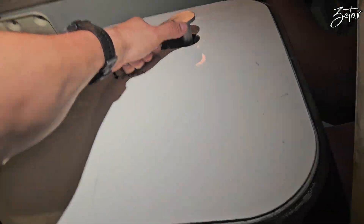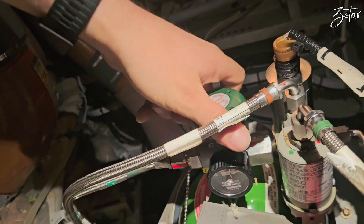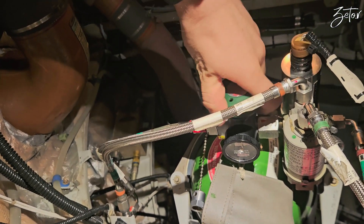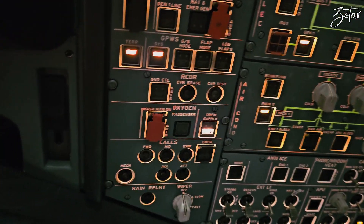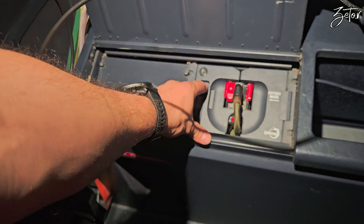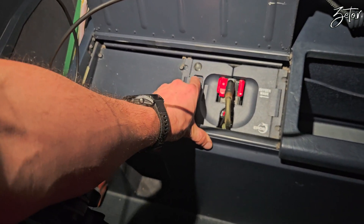That's more or less all about the oxygen cockpit system. Now I would like to show you how to replace one of the masks. First, close the oxy bottle fully. Then crew supply on, and continue releasing pressure until the yellow cross is not appearing anymore.